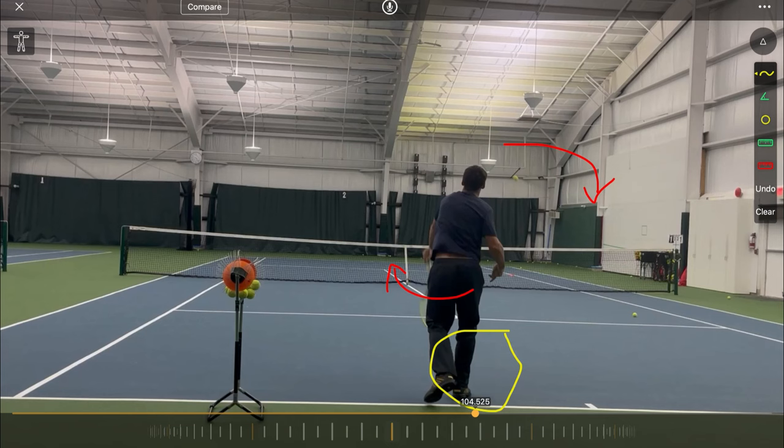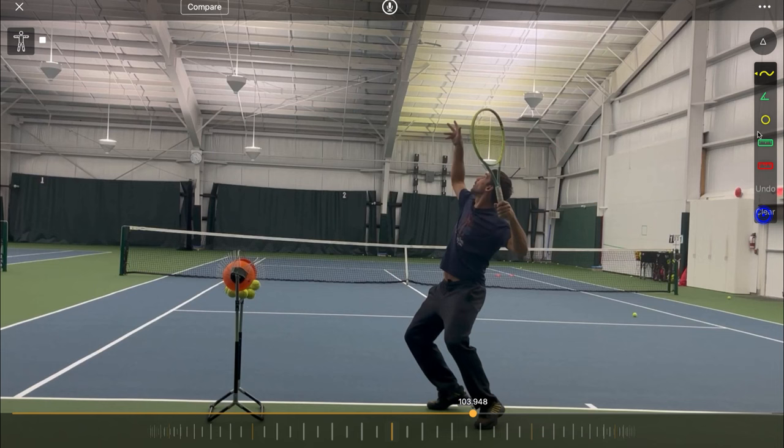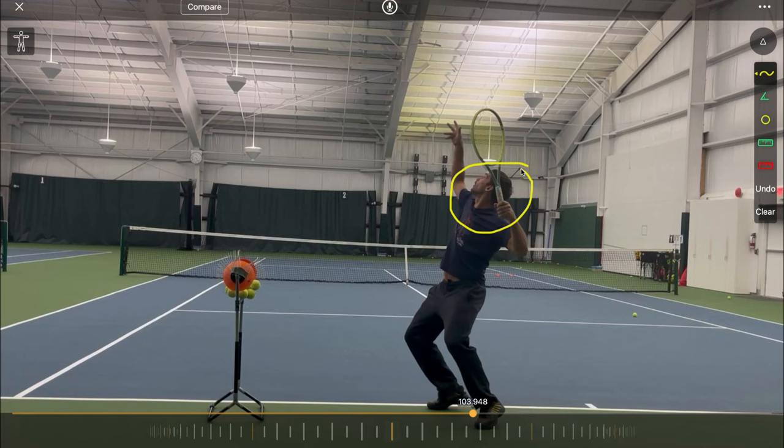You can tell that's the case by the fact that my back leg isn't really kicking up very much — this leg isn't going anywhere because I haven't driven effectively through my legs. And the reason for that isn't lack of leg strength. My legs are just as strong, if not stronger, and also more flexible than before. So this isn't a strength and flexibility issue. This is to do with how my balance system functions and being unfamiliar with being in this position, which is why I'm unable to drive up into my serve.